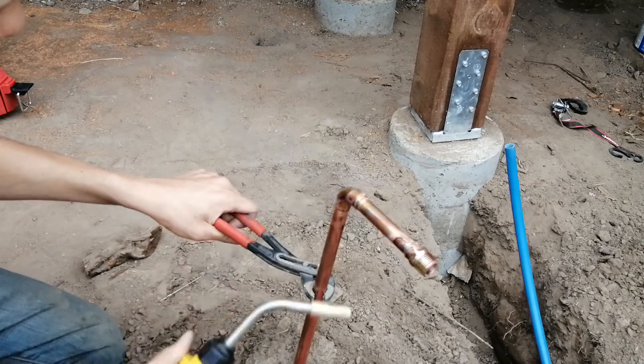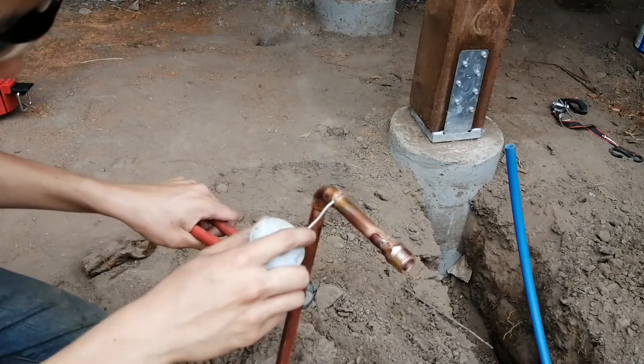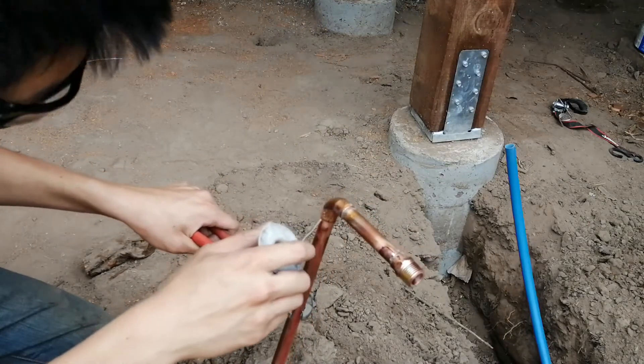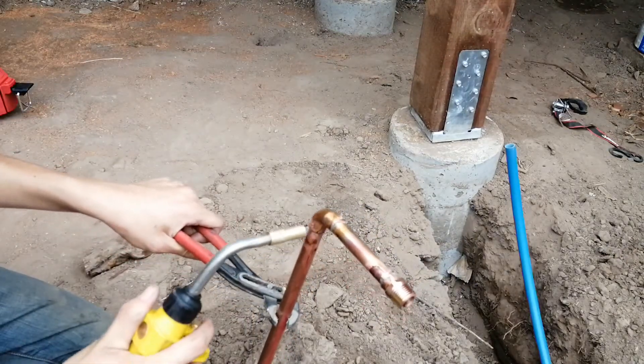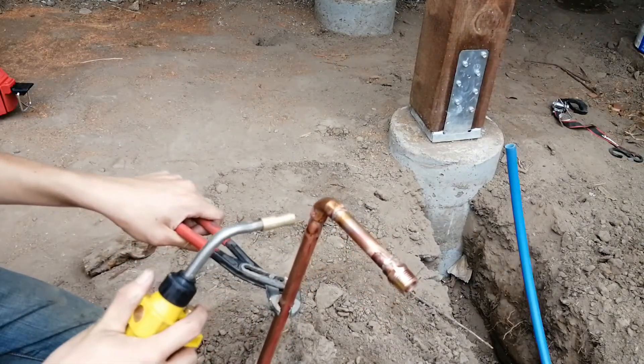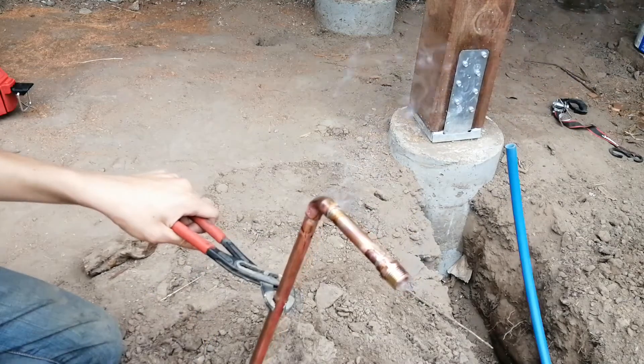This riser, which is for the hose bib itself, will be anchored to the post of the deck, so I soldered on some elbows onto a piece of pipe to get around the deck's footing. Then I'll use a dropper elbow and a hose bib at the top, which will be screwed to the post.